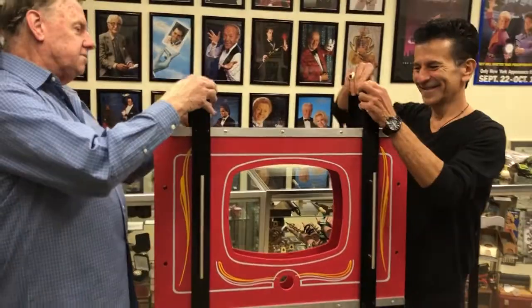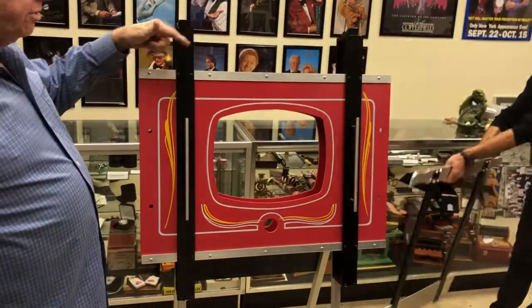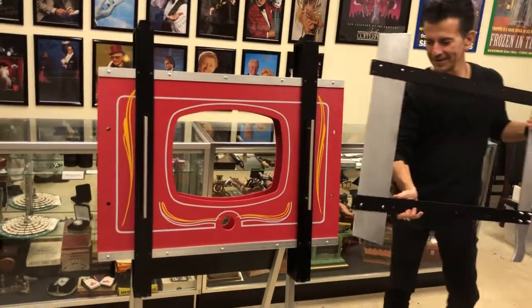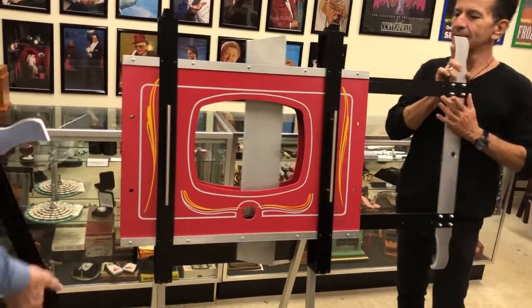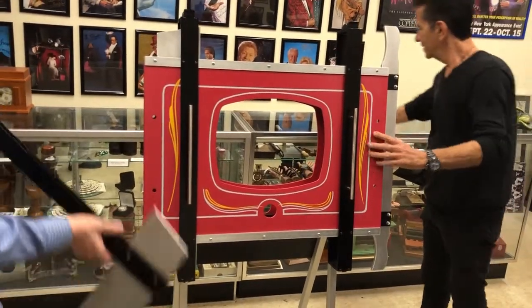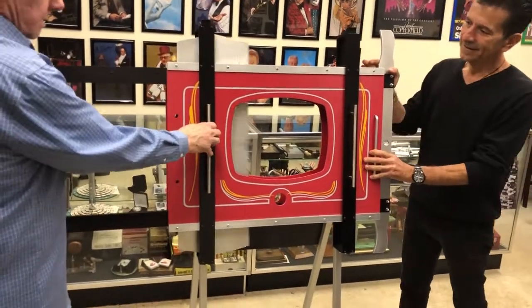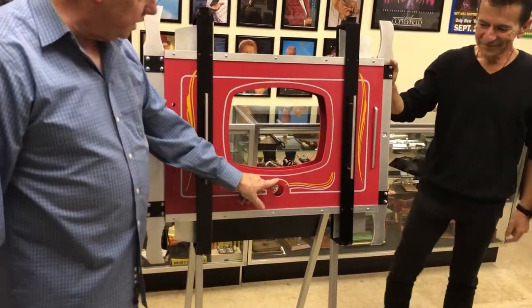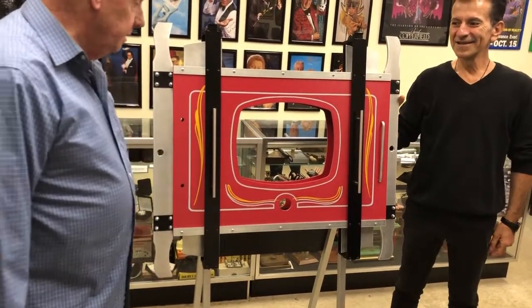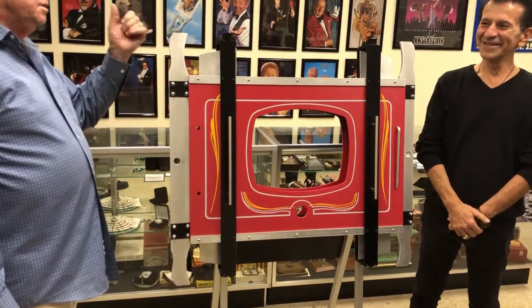My assistant Devlin will latch that side and will pass two blades through the stocks. Devlin, yours first. Lock that blade in, and I'll place mine in from this side. One of the additions we've made is this hole in the bottom here, which we'll actually cut. So now we need our assistant, Freddy.